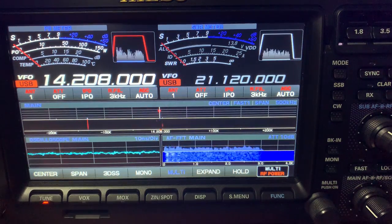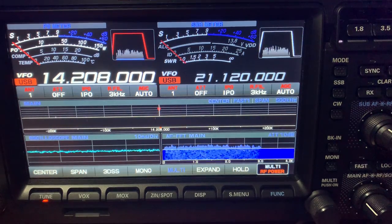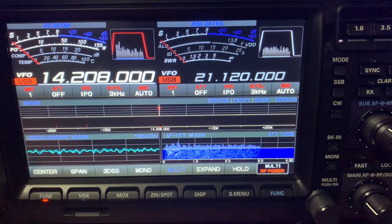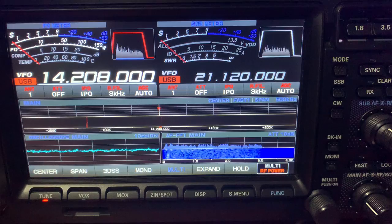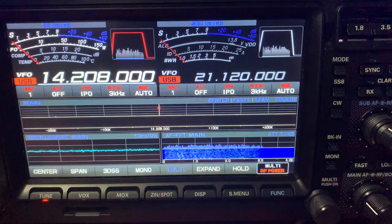Hi all, this is just a follow-up video on the performance of my dual band TET Emtron beam for 20, 15 and 10 meters. I just had a couple of people ask how is it going? Bloody well, excellent. I couldn't be more happy with the beam itself.